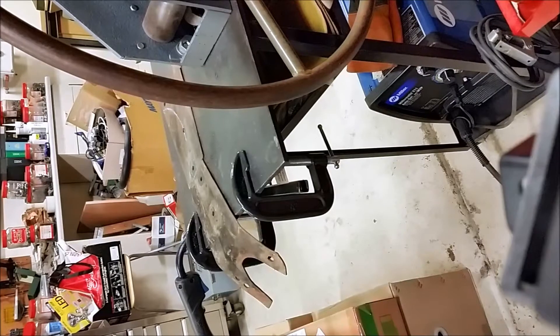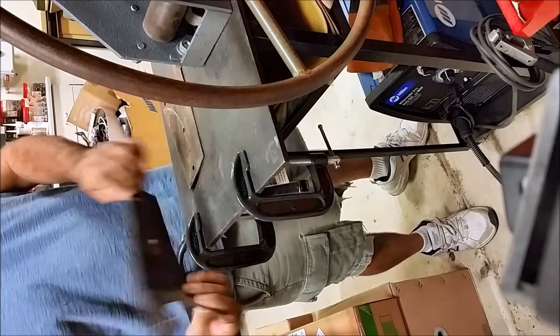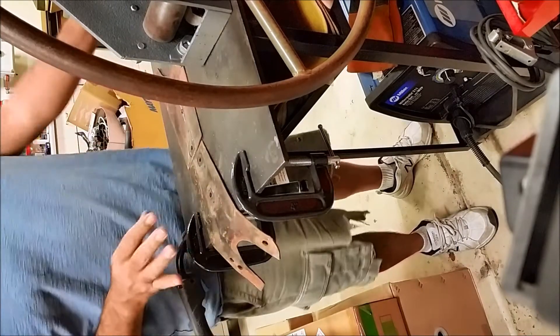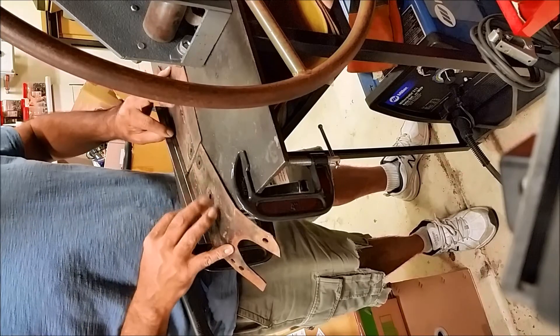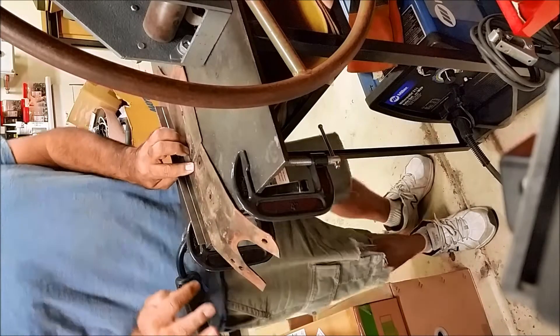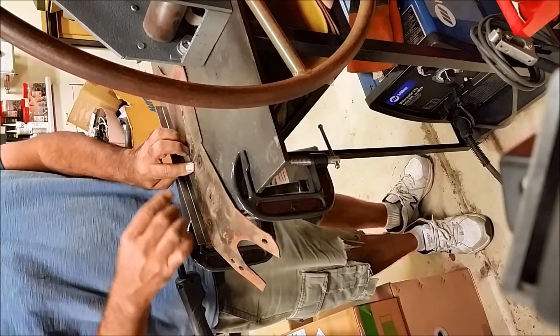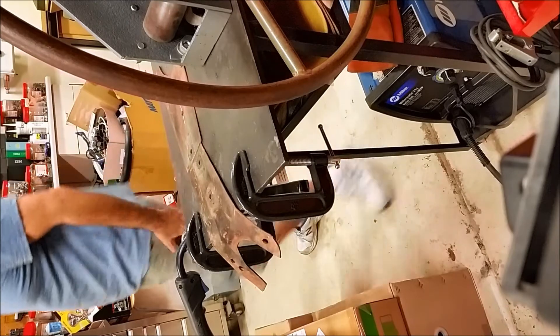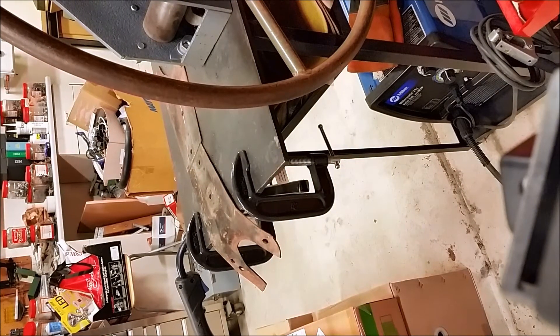Over here I have some scrap metal — recycling — just some eighth-inch plate steel. I'm going to weld these two pieces together, weld these holes up and grind them so it comes out looking like a clean piece of metal. I'm using a straight edge to get at least one straight side, tack it, weld it all the way across, grind it down, fill in the holes, and then cut the shape. I haven't decided if I'll use my plasma or my bandsaw — probably the path of least resistance.